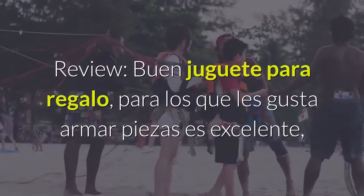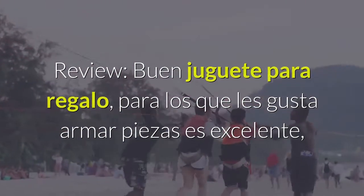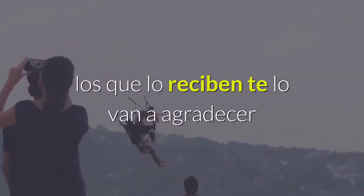Review: Buen juguete para regalo. Para los que les gusta armar piezas es excelente; los que lo reciben te lo van a agradecer.